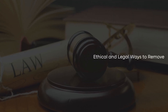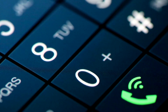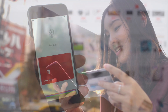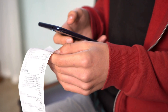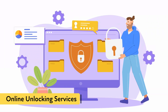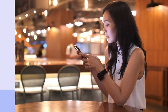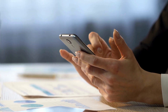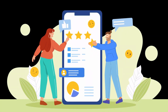There are several ethical and legal ways to remove the FRP lock from your phone. One method is to contact the previous owner and ask them to remove their Google account from the device. If you purchased the phone from a legitimate source, such as a retailer or a trusted seller, they may have the original receipt or proof of purchase that can help you unlock the device. You can also use online unlocking services that are reputable and compliant with legal standards. These services usually require you to provide your device's IMEI number and other relevant information. Always ensure that the service you choose has positive reviews and is known for its legitimacy.